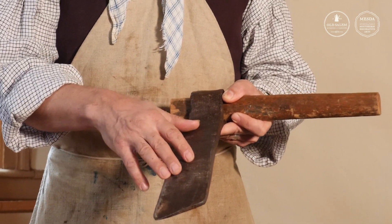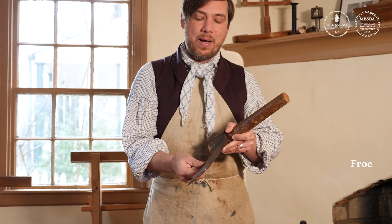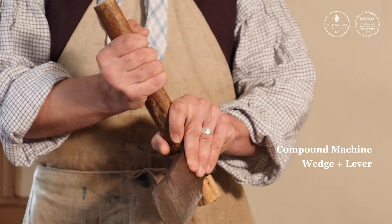This machine here is called a fro, and although it looks like one of the crudest tools in the shop, it's actually a compound machine because it's two simple machines in one. It's both a wedge and a lever.